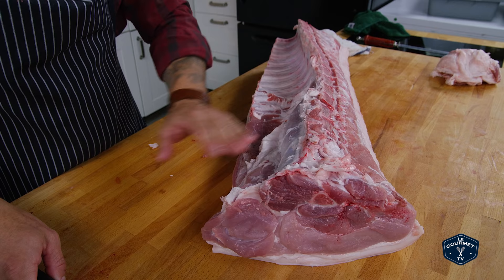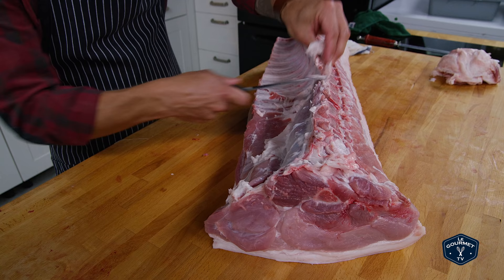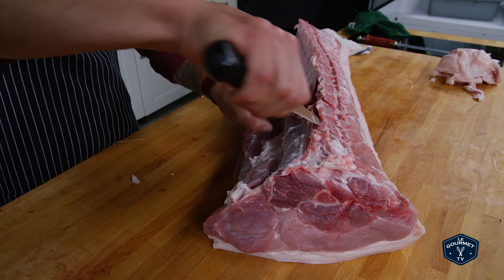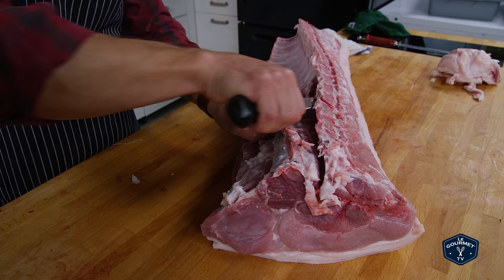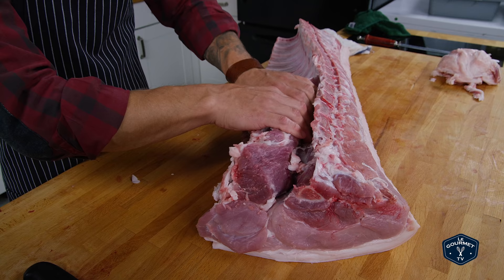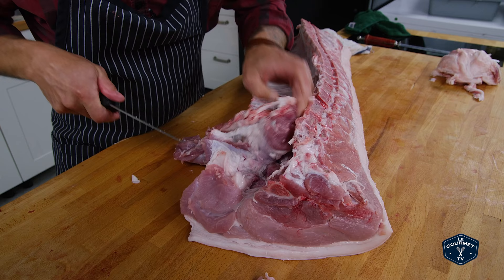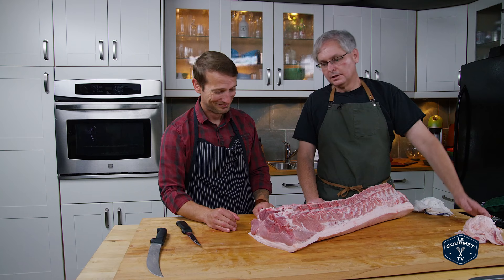I'm not a butcher. You almost are after today! Because that tenderloin is cradled right into the back there, what I like to do is run my knife along the back like so, scoring it out. Then I focus on this area up here and use my knife just to release it from the bone it's cradled into. Then I can get my hands together and actually just pull a lot of it out. So now I've got my pork tenderloin out — that's the first cut.